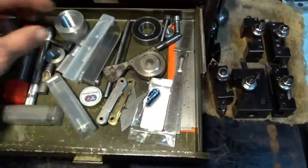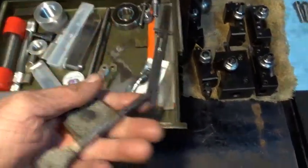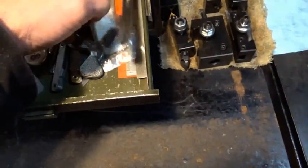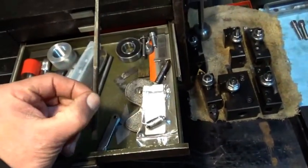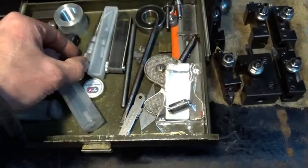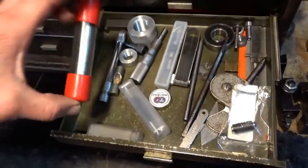A gauge drawer: homemade thread gauge, a bearing, a Starrett tachometer, a little square — I think that's a Starrett — some scales, micrometer standards, thread pitch gauges, the threading gauge, a taper pin reamer I think, some feeler gauges, a thimble from a micrometer that was with some random stuff, more micrometer standards, and my edge finder for the mill.